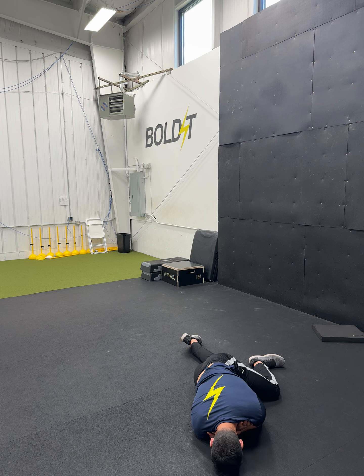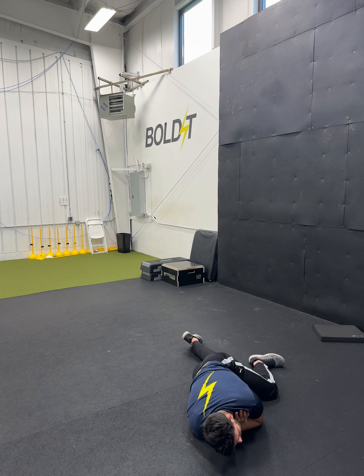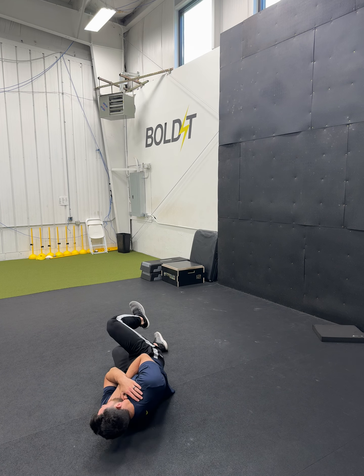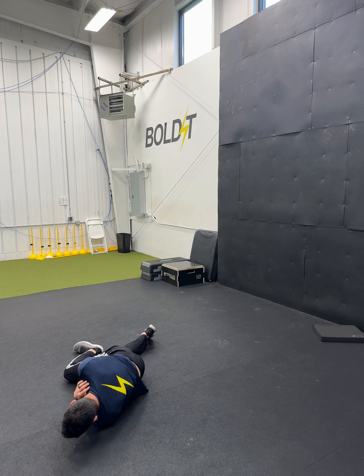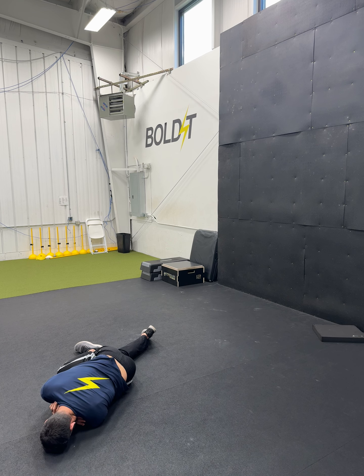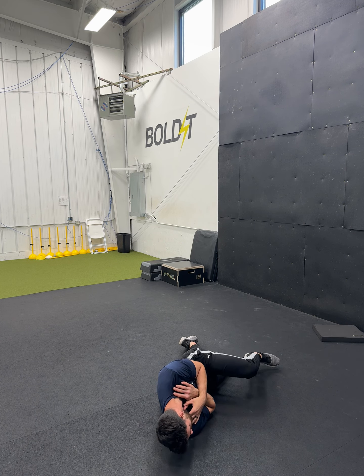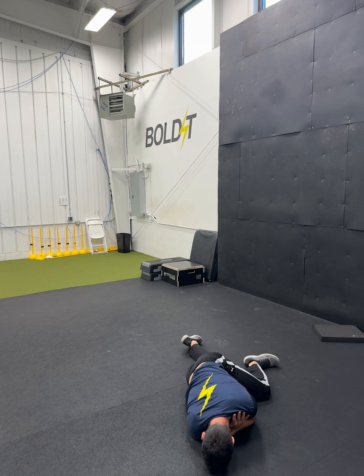I'm going to start by rolling to the left. I'm going to roll to my left and come over with this right leg until the inside of the right knee hits the ground. I'm going to turn all the way, feeling the outside of the left knee on the ground until my left forearm is on the ground.